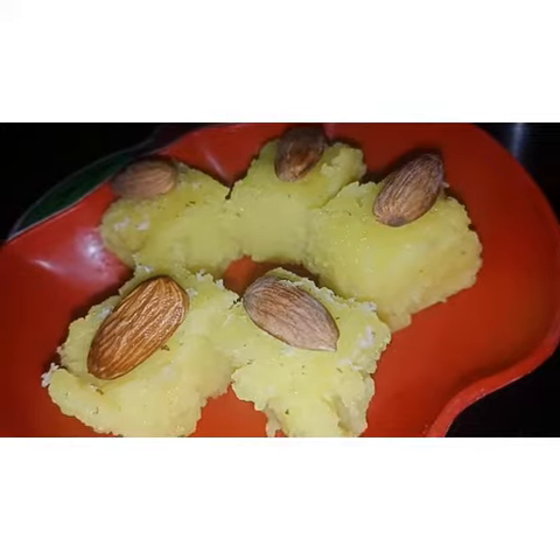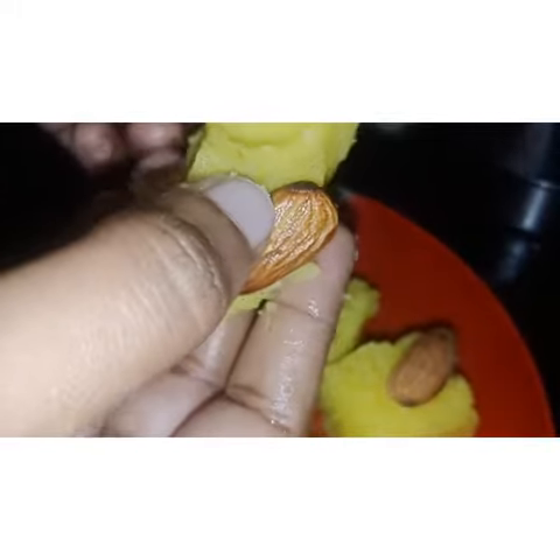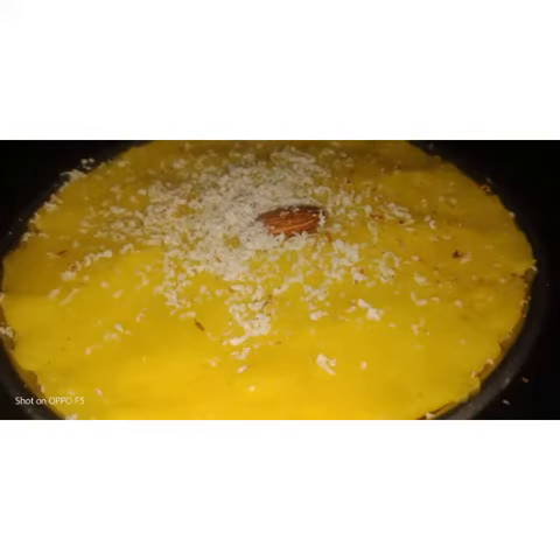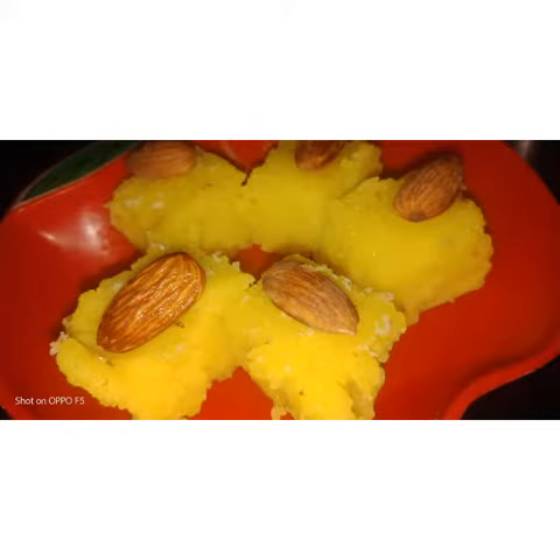The Palkova is ready. See how soft it is! Easy recipe with only a few ingredients. So everyone try this recipe and comment. For upcoming delicious recipes, subscribe to our channel Simple Mini Cooking and don't forget to share with your friends.